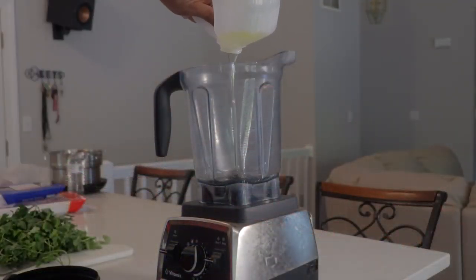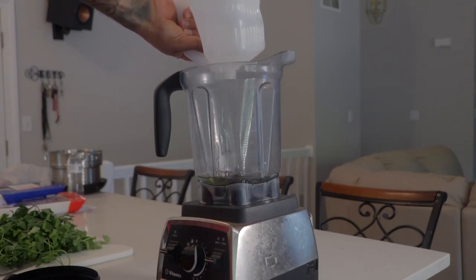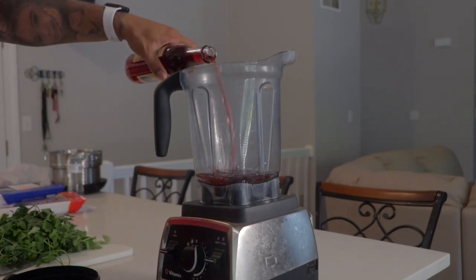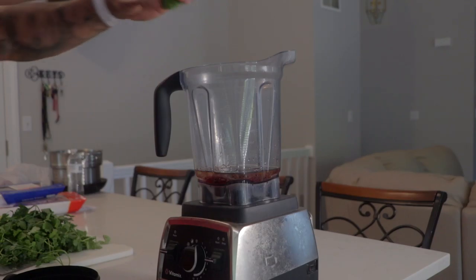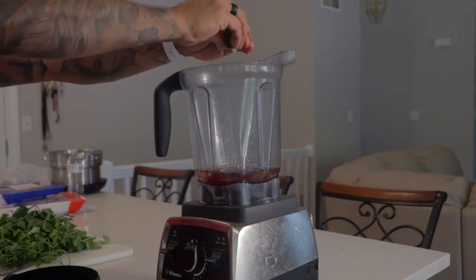First we're going to add a half a cup of vegetable oil. Next we're going to add one cup of red wine vinegar. Now I'm going to take a lime split in half and squeeze it in there.